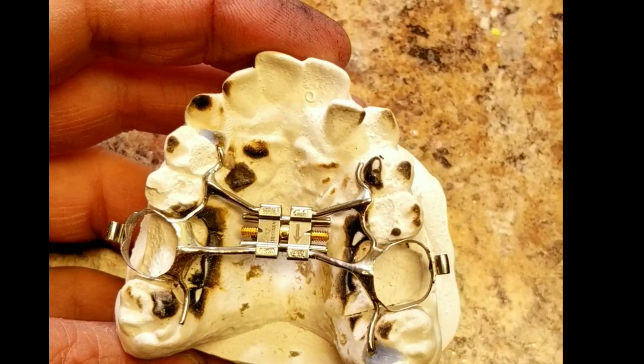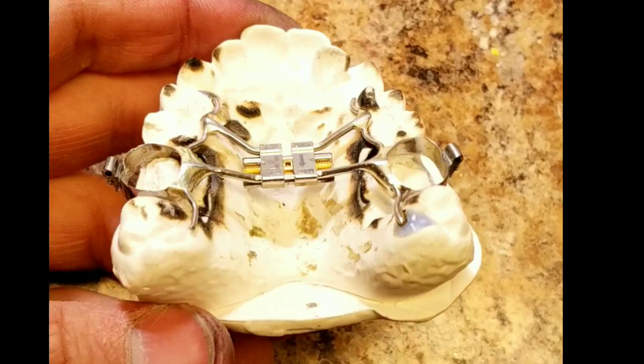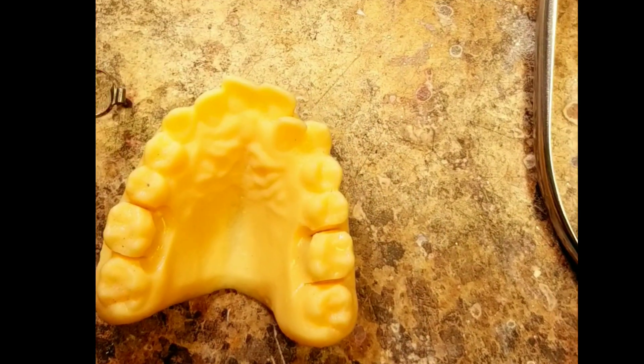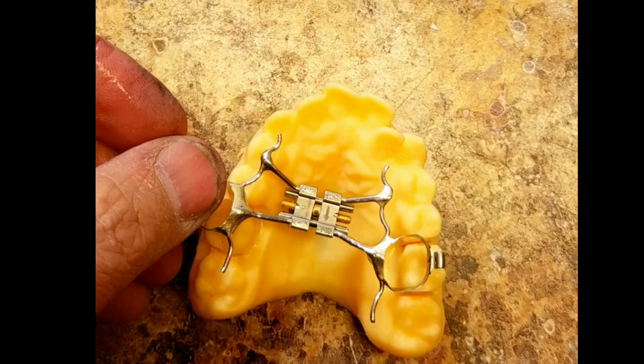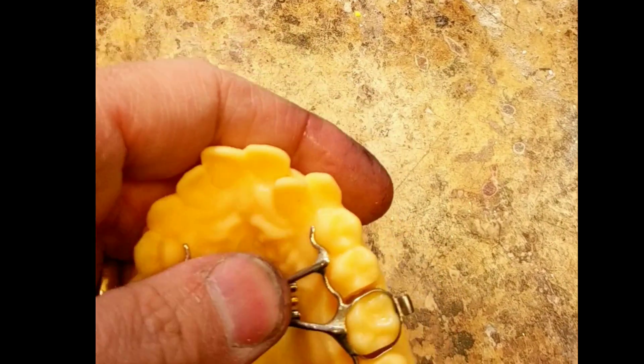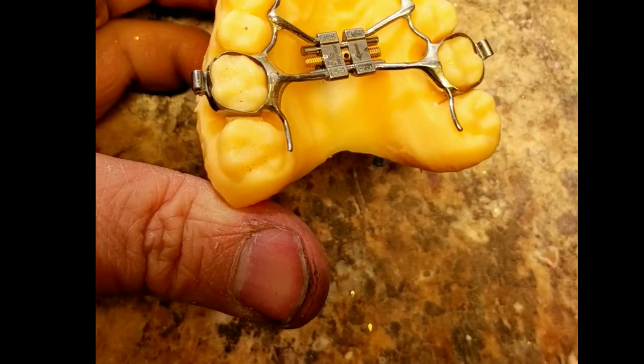I'll show you a clip: first I duplicate the model, then pour it up in stone. I make the appliance - in this example I made a Hyrax expander. Then before I deliver the appliance on the 3D model, I actually cut out the teeth and reseat the new expander on the 3D model. I make the soldered appliance on a duplicated hydrocolloid model, do a final seat, prep the 3D printed model, and make sure the Hyrax seats on it properly - then it's ready to send out.